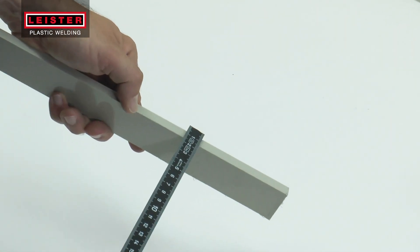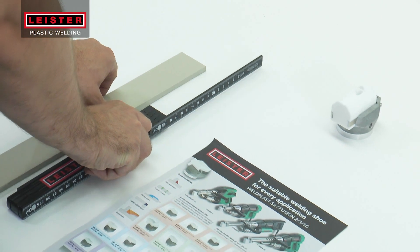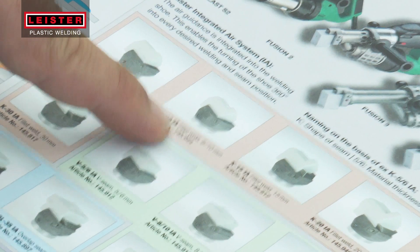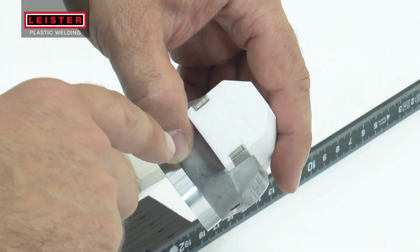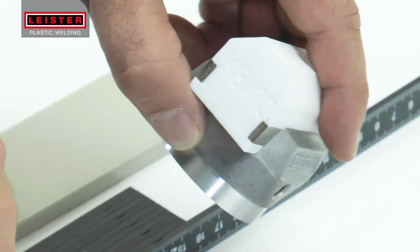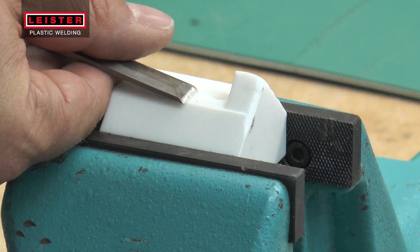Based on the thickness of the material to be welded and the required weld geometry, select the correct welding shoe. The code located on the bottom of the shoe indicates the geometry of the weld and the base material thickness. Alternatively, a shoe profile can also be worked or customized from the supplied blank into the desired shape.